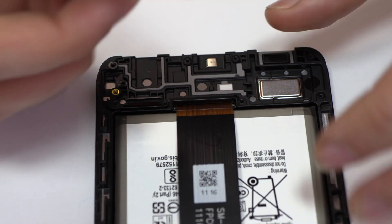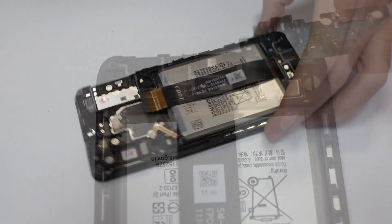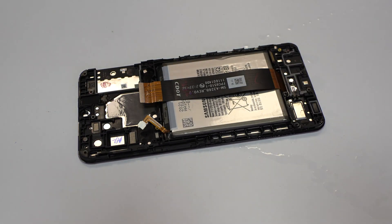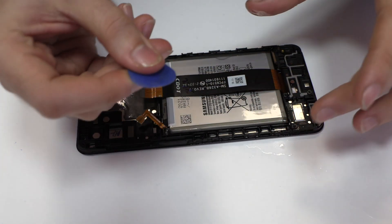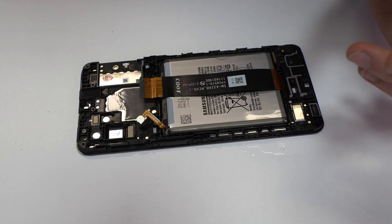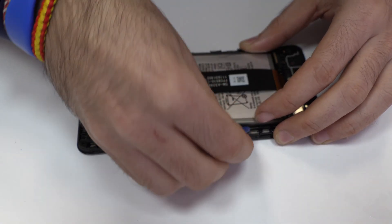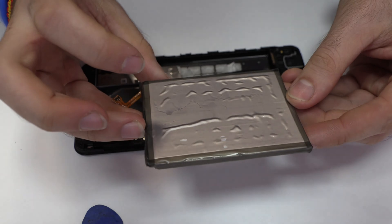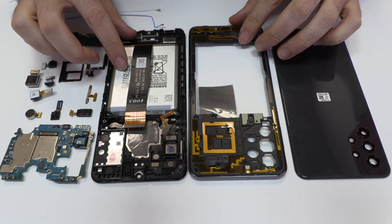We lift the charging port. To loosen the adhesive, we use a contact cleaner or isopropyl alcohol. We remove the battery. We have finished the disassembly process.